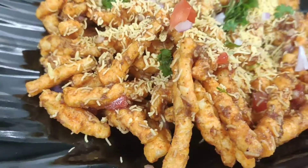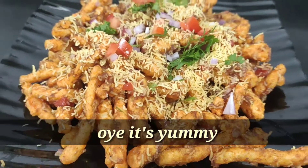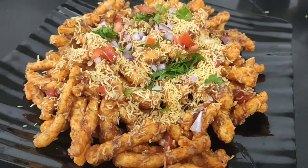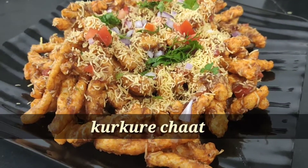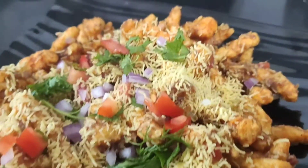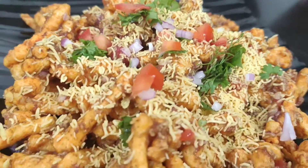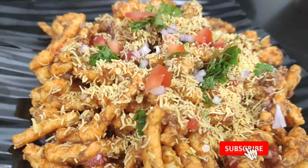Hello friends, welcome to my channel! So friends, today I was thinking of eating a lot of chaat, and I got a packet from my home. Today we have made this chaat — it's very big, chatpata, and tempting. As you can see, there is a lot of water in your mouth already!